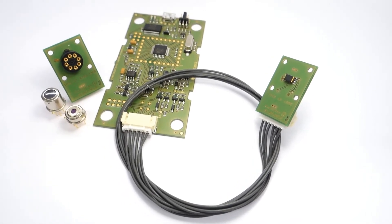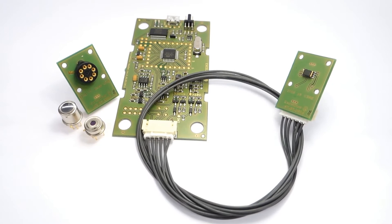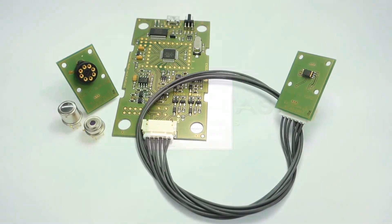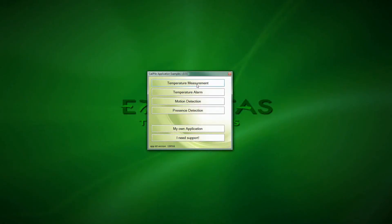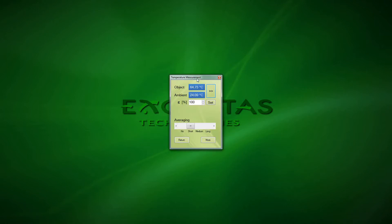All measurements performed here you can try by your own using the Accelidas demonstration kit. It comes with an application software. In case of the Calipile, you choose the temperature measurement, which will be displayed in this tutorial as an overlay to the recorded experiments.